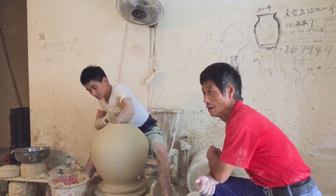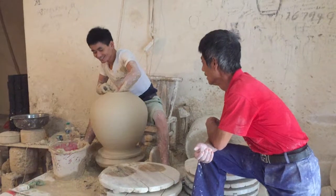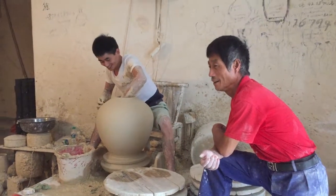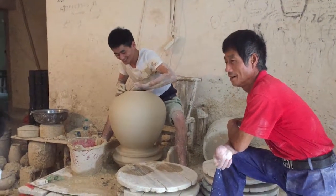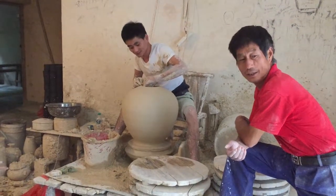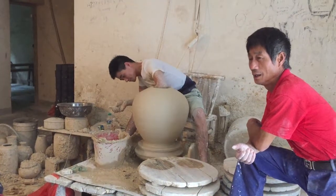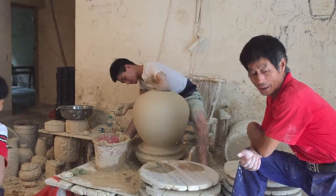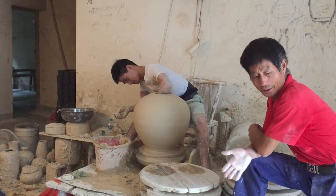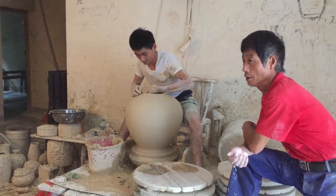They trim all these pots when they're hard — leather hard or bone dry. They make them very thin, very light. The limit on these one-piece pots is basically the length of the thrower's arm.